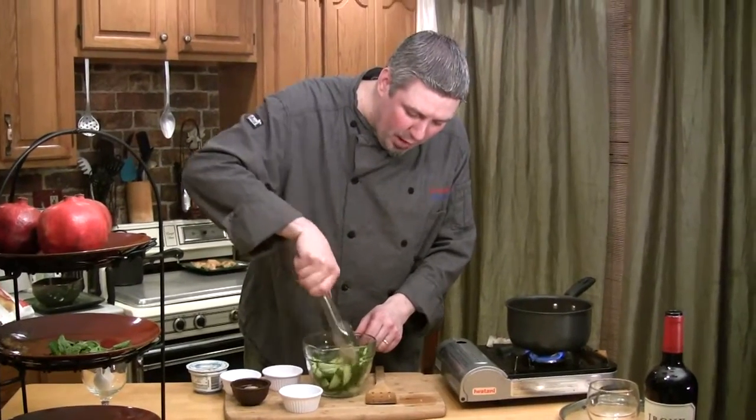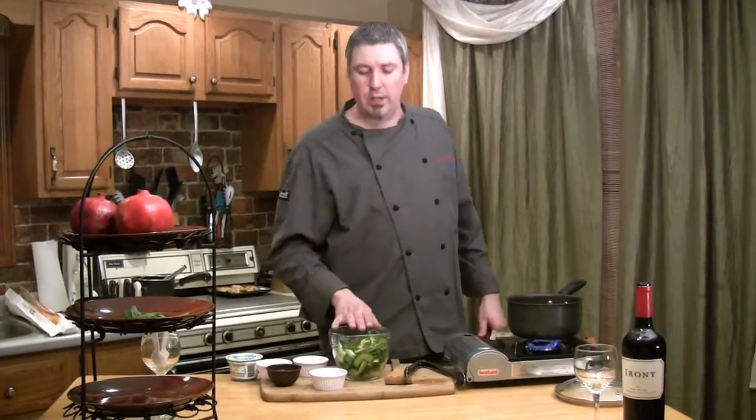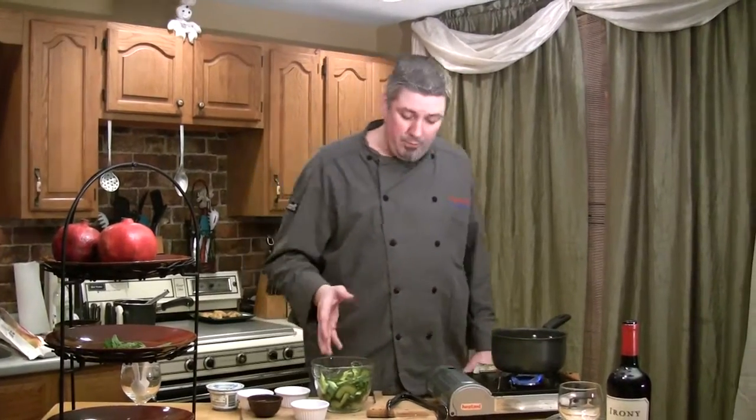Toss those cukes around and let them sit in that salt. What's going to happen is you'll end up with a liquid at the bottom of the dish — then just strain those cucumbers out. That liquid is all that bitterness; all the bitter juice comes out that way. If you really don't like it to be bitter, that's the best way to do it. Just a half a teaspoon of salt per cucumber will draw out the bitter essences. Then discard that liquid. The skin on just about any vegetable is where all the nutrients are — same thing with apples and pears — so I usually like to keep as much skin on as I can.